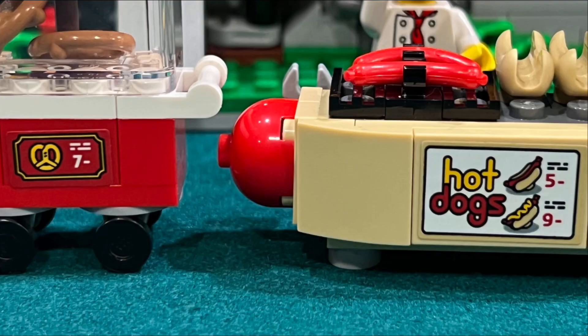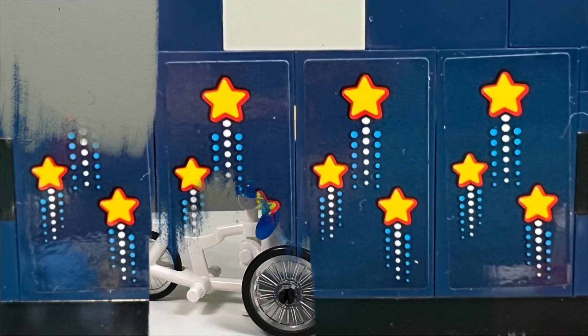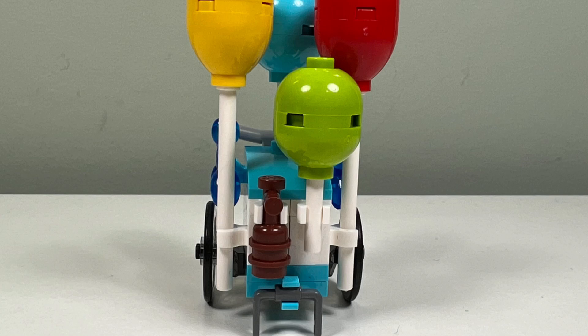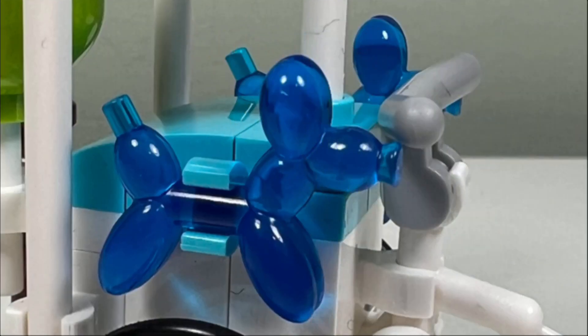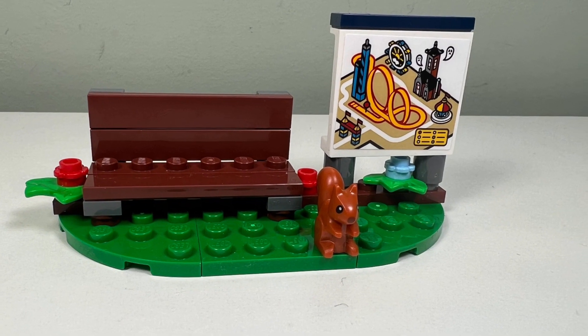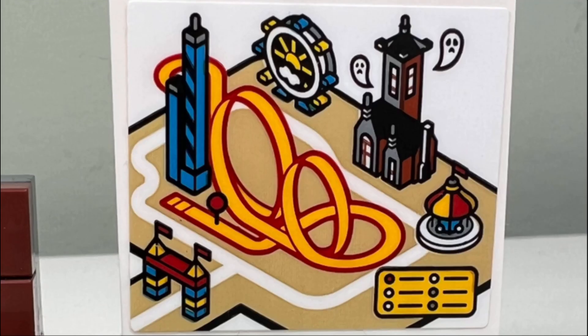But I do like the designs of the 16 stickers included in this set. I like the balloon cart mini build — they make good use of a white bicycle frame with several balloons connected towards the front. I like the balloon animal pieces and the brown helium tank. I don't like the bench build; it feels too flat looking.